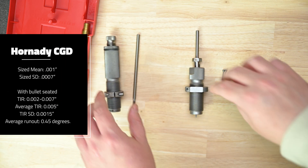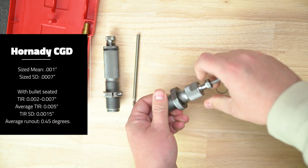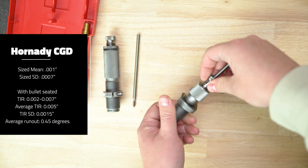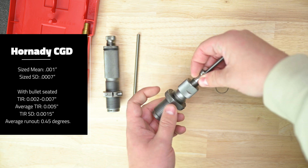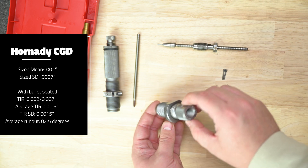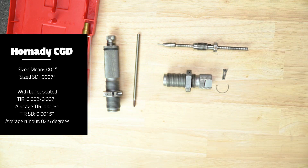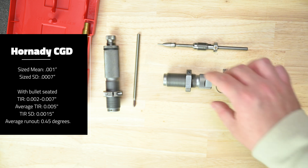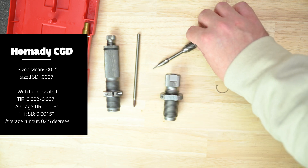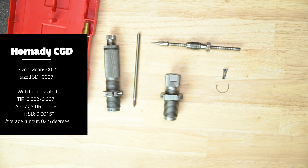For the Hornady New Dimension Custom Grade die set, we had a resized runout mean of one thousandth and an SD of 0.0007. With the bullet seated, our testing indicates that our sample of this die set produces ammunition with a total indicated runout of two to seven thousandths when measured to the ogive of a Sierra 175 grain Match King, 0.6 inches forward of the case mouth. Average TIR was five thousandths, TIR SD was 0.0015, and the average TIR is 0.45 degrees.